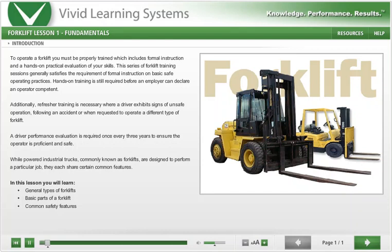To operate a forklift, you must be properly trained, which includes formal instruction and a hands-on practical evaluation of your skills. This series of forklift training sessions generally satisfies the requirement of formal instruction on basic safe operating practices. Hands-on training is still required before an employer can declare an operator competent.